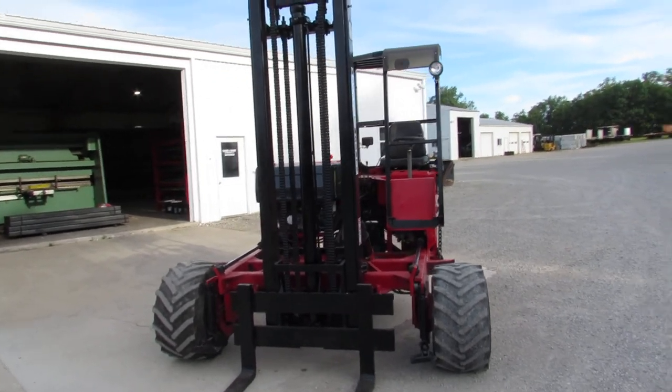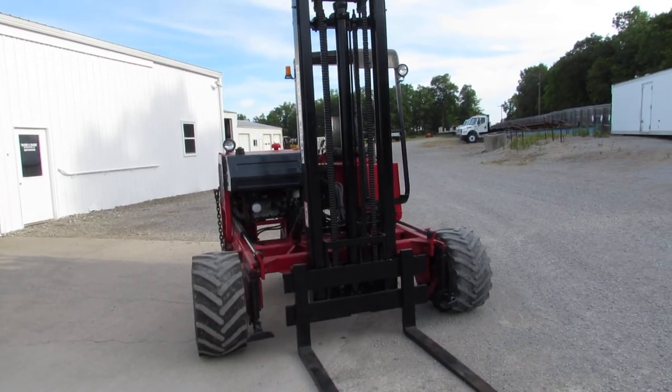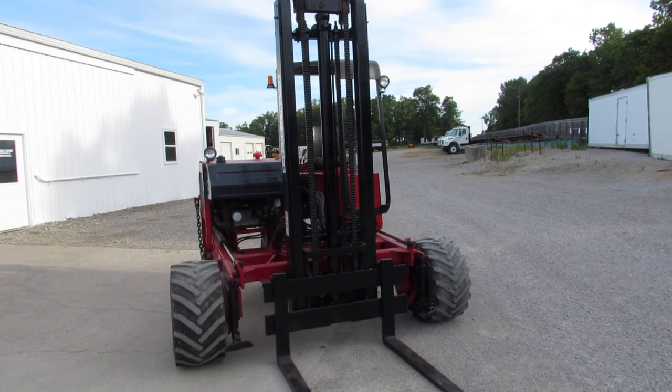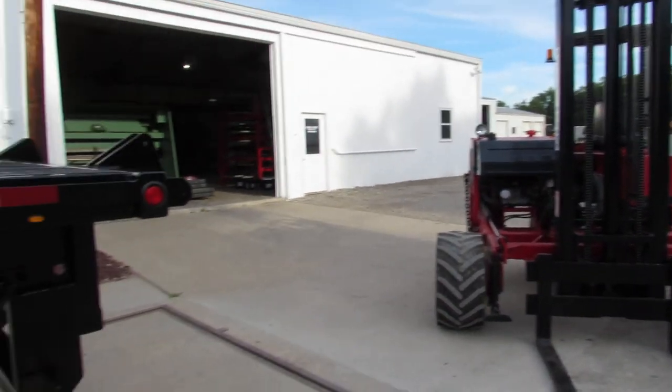We can put together a package deal for you — a truck, a lift, a trailer. If you already have a lift or a truck or trailer, take a look at our inventory. Give us a call. We can specify and figure out what's going to work best for you.